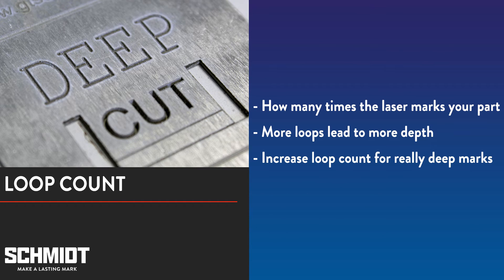The last setting is the loop count. The loop count determines how many times the laser will go over your mark. More loops lead to more depth, and this is the recommended way to increase the depth of your mark. You can increase depth by increasing your laser's power, decreasing the marking speed, lowering the frequency, or some combination of the three. However, doing so can negatively impact the quality of your mark.